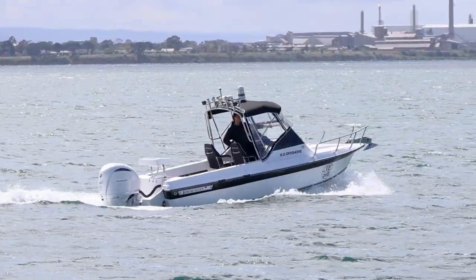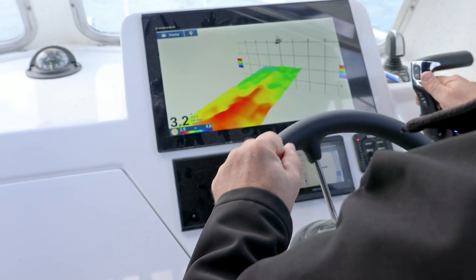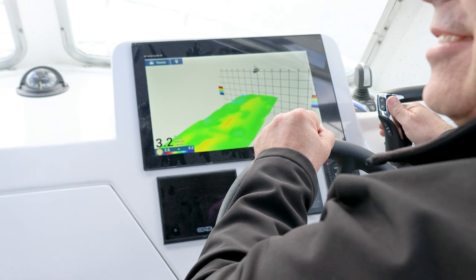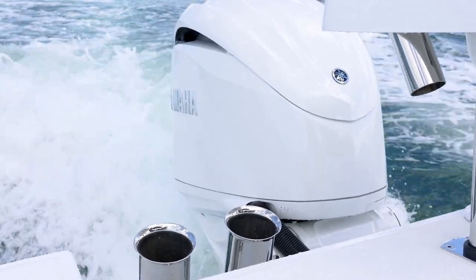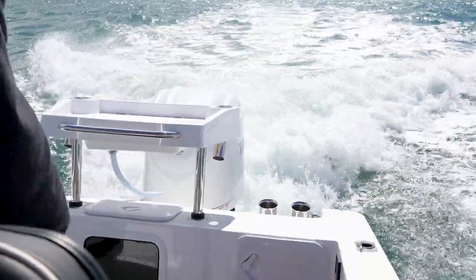We've got three transducers in this boat, starting with the B54 that does your 3D mapping. We've got the traditional SS175 high and wide, and SS175 low. So Nick's covered all spectrums for his fishing, from surface down to four to six hundred metres including 3D mapping. He's running all of that through his Furuno TZ Touch T3 16 inch, and Nick's also opted for the 300 Yamaha with Hellmaster X, which is getting a bit of traction lately. Beautiful engine, beautiful equipment, and that's teed up with the autopilot running through the Furuno as well — a beautiful combination.